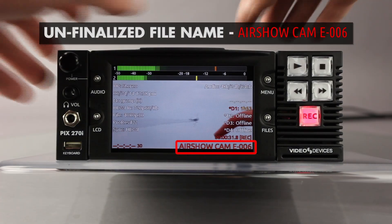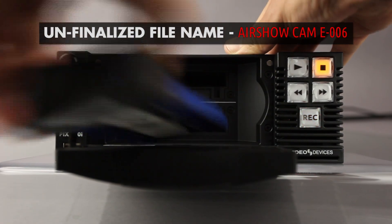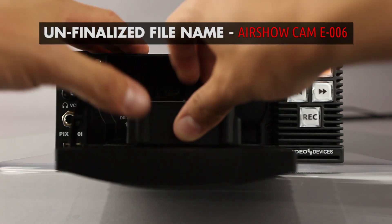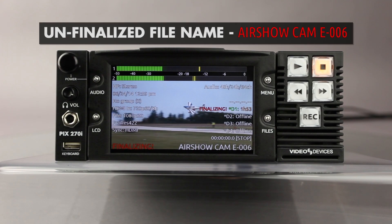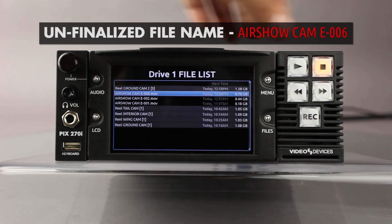If a drive is unintentionally removed prior to finalization or any time during recording, the files will have an unfinalized SDV or SDA extension. Files can be immediately recovered by reinserting the drive into the recorder. The recorder will automatically detect and finalize any unfinalized files without user intervention.